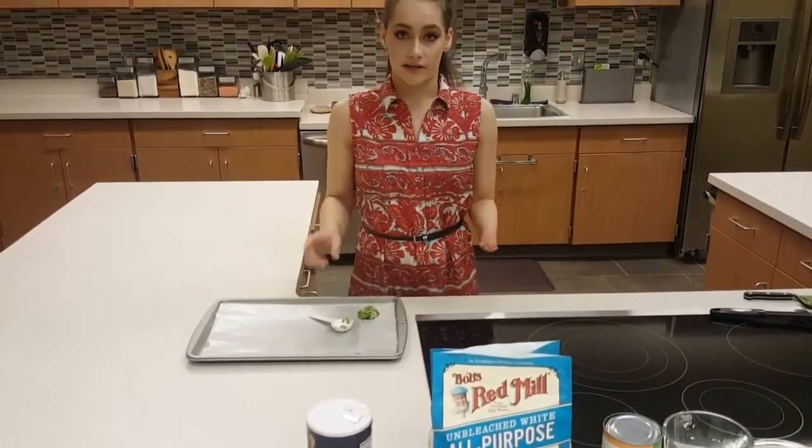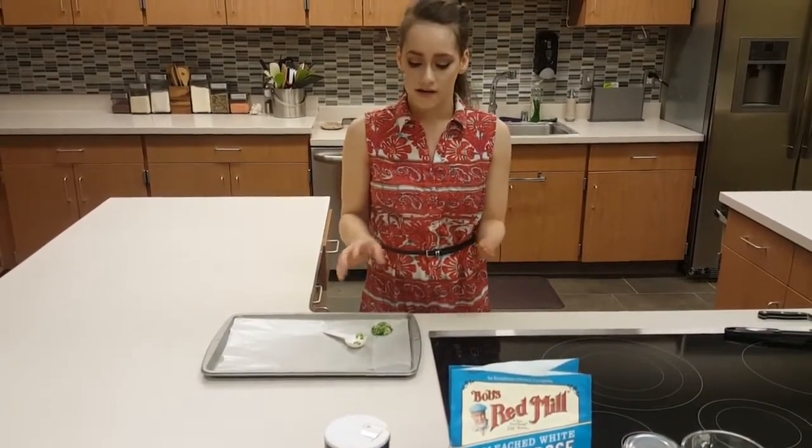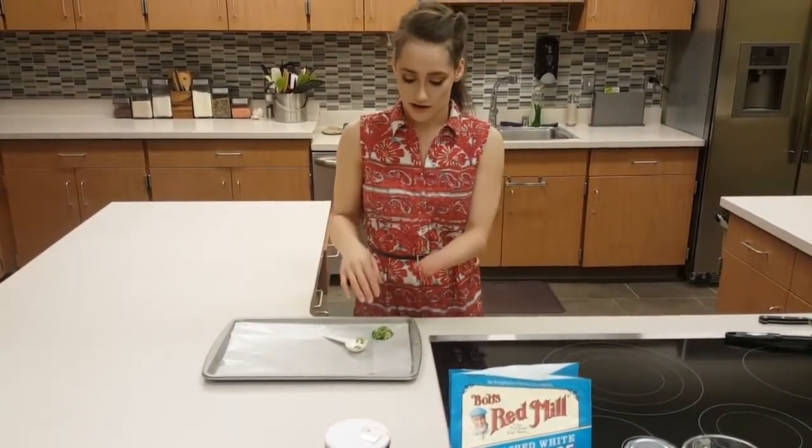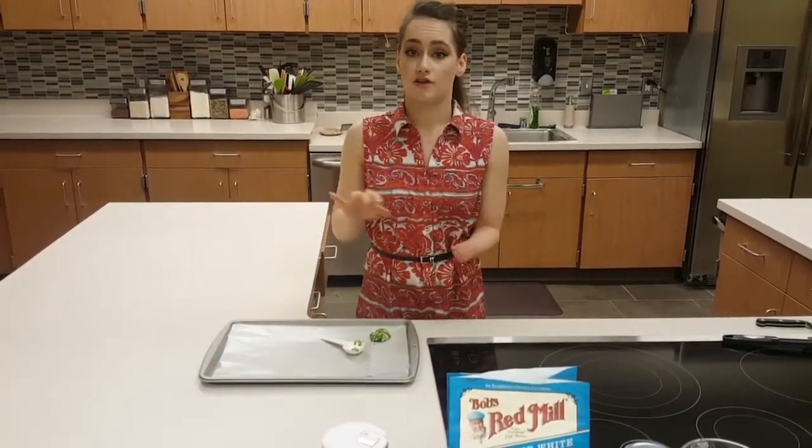We're going to do the rest of this and put it in the fridge for about one to three hours. If not, totally fine — if you're in a rush, as long as they're sticking pretty well together, you can put them in the oven as soon as it's preheated.